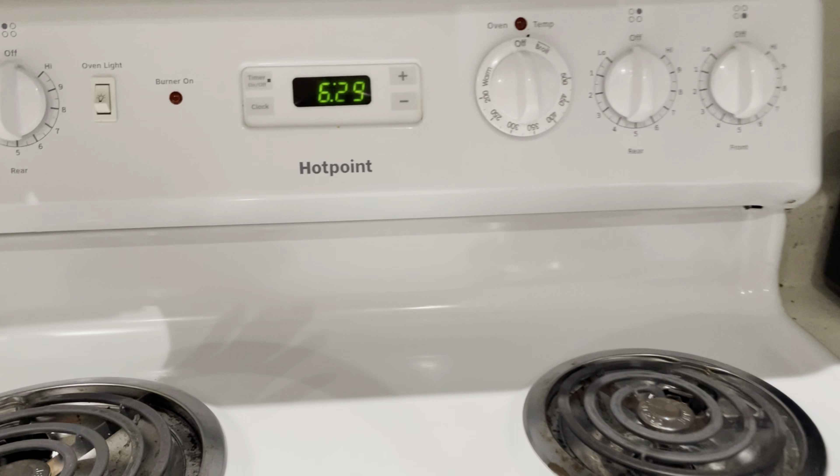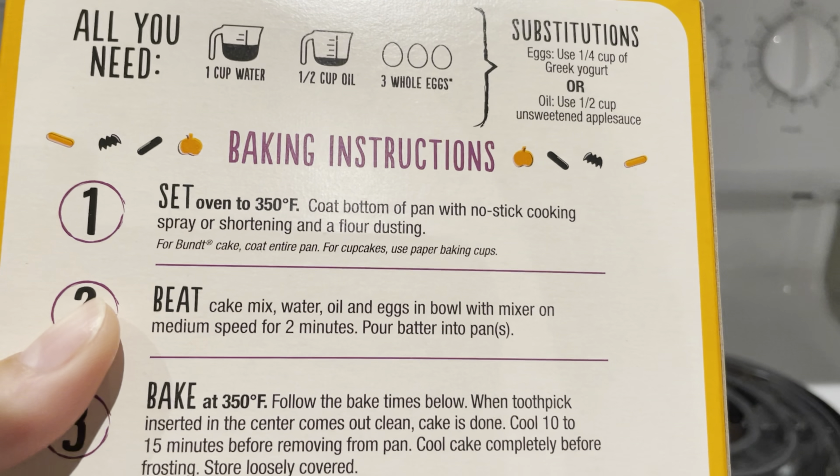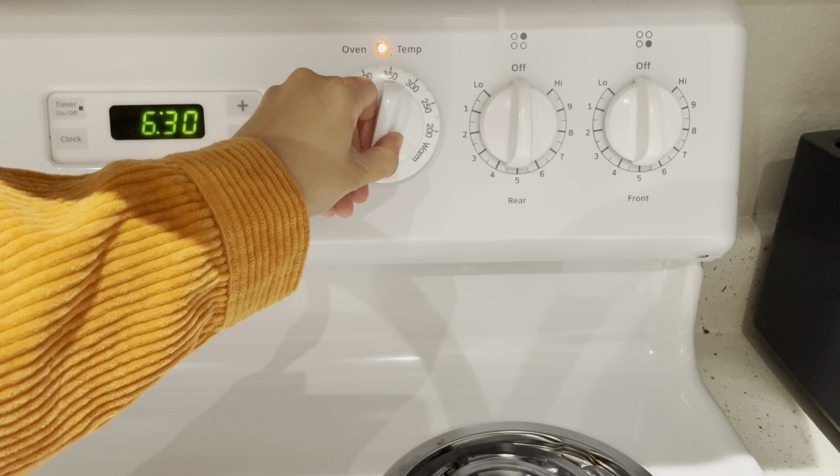So I need to set the oven at 350 degrees. There we go.